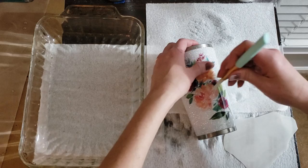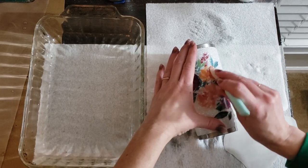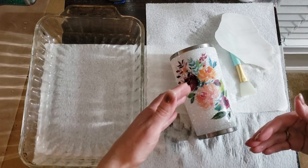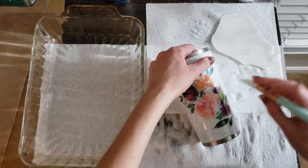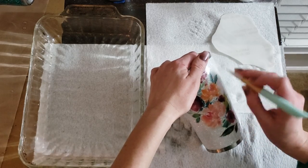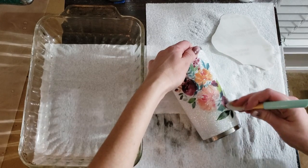Keep in mind if this is the way you decide to go and you start applying it with the decal paper being slid off from the front, everything you do is gonna have to be mirror image. So if there were words on this, we would have had to do a mirror image print so that the words would read the right way. Everything else is the same — you pull the water out with the squeegee.